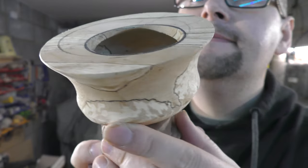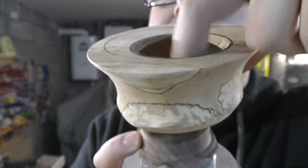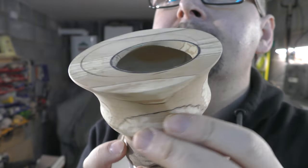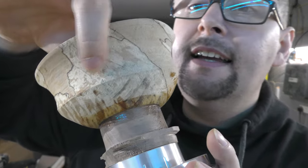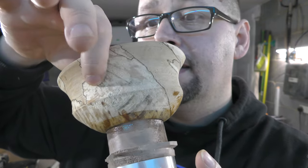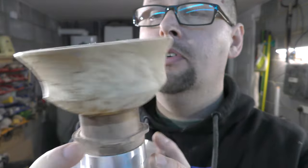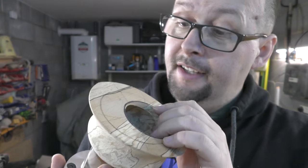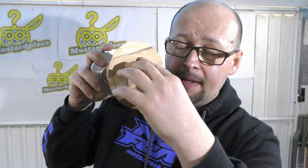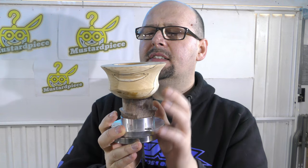Look at this — I was able to go under the rim! I am under the rim. I cannot go any closer to the wall because this wall here is about half a centimeter thick. If I go any closer I would go through. But this is definitely an off-centered hollow form, my friend — have you ever seen anything like this? So let's make a lid and then try to do something with this flat area, because I'm not sure I want it to be flat.